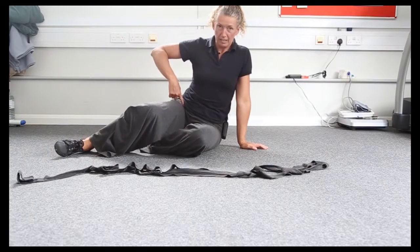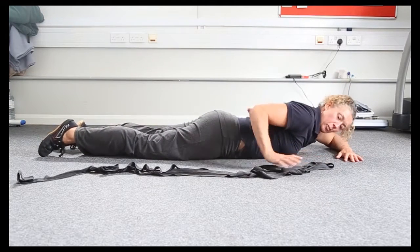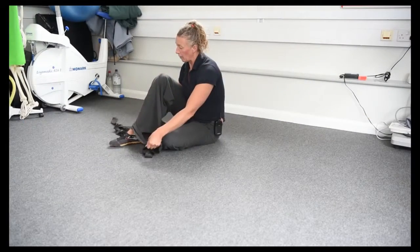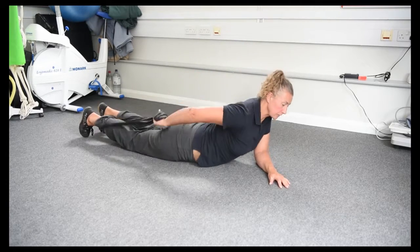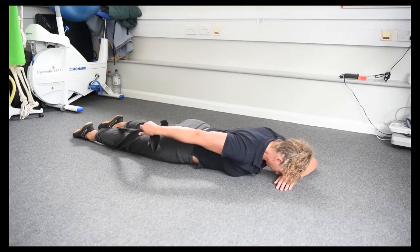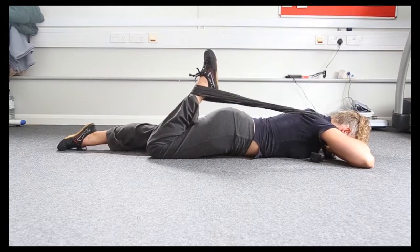This stretch is for the front of the leg and we can do this in standing, but we can also do it in lying. If you have trouble reaching your ankle, you can wrap a belt or a towel around your ankle. Rest your forehead onto your hand and ease your foot towards your bottom.